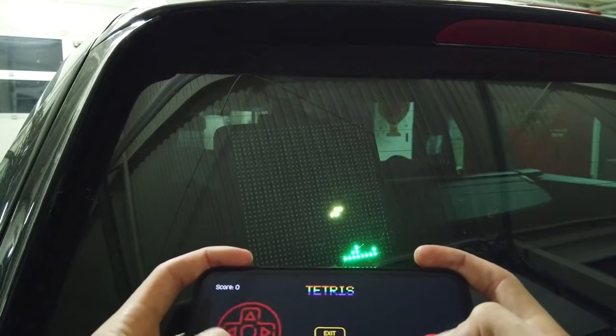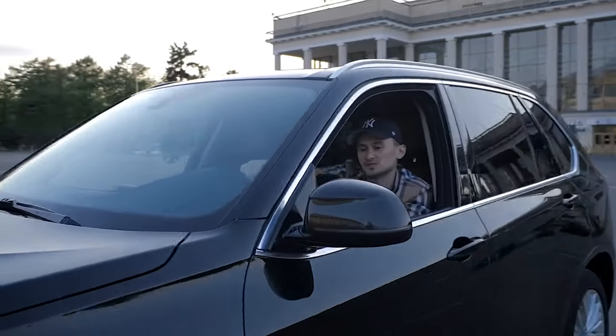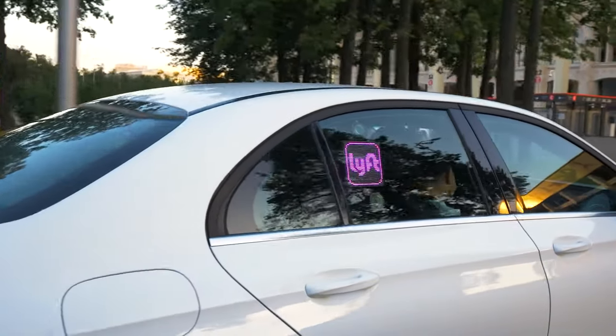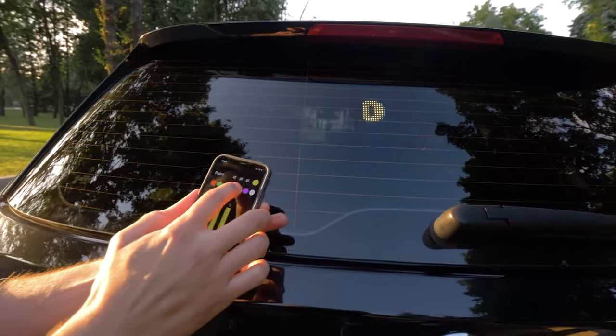While it seems like a device solely built for fun, Mojipik can actually serve business purposes — for example, for taxi or Uber drivers. It is powered by an 8200 milliamp-hour lithium polymer rechargeable battery.